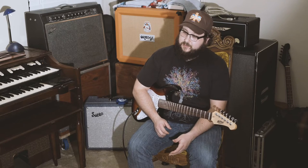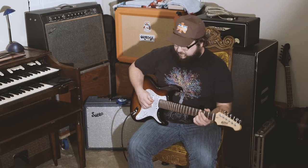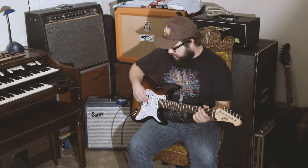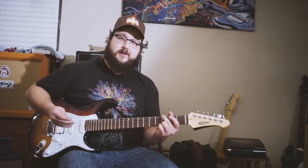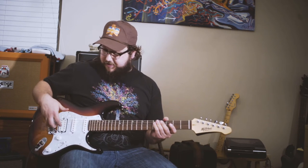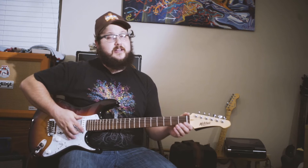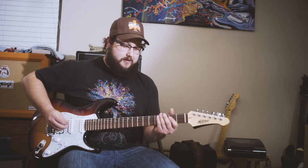My first impression of this guitar straight out of the box was it was in tune, which told me that the hardware on it was great. It's got the locking tuners, it's got a Wilkinson bridge, it's got a Graftek Tusk XL nut, and the tone is just solid on this thing.